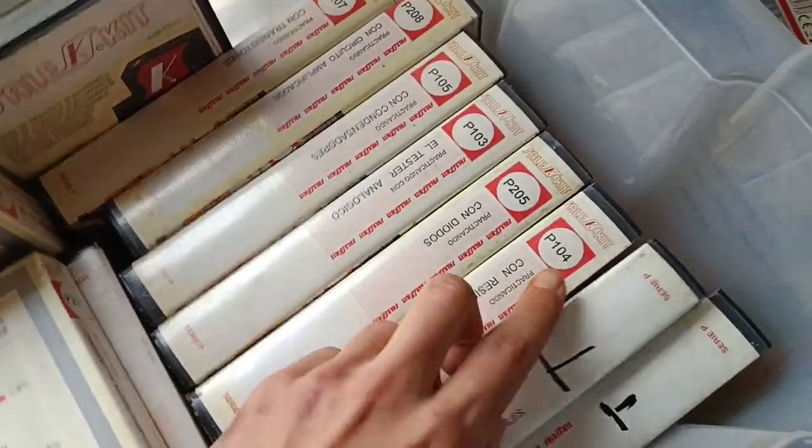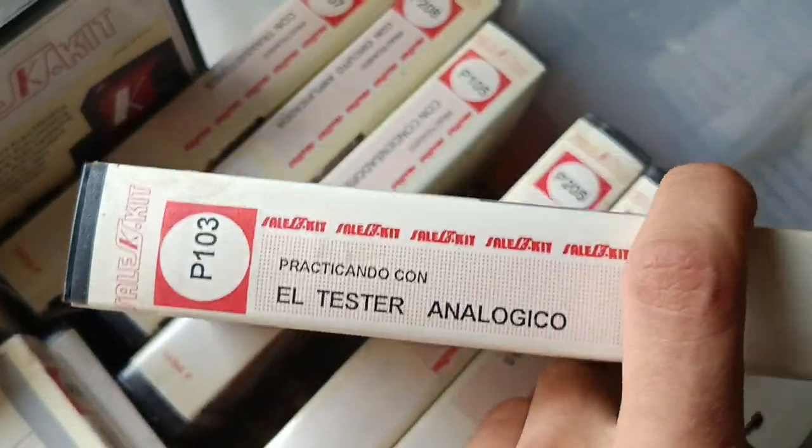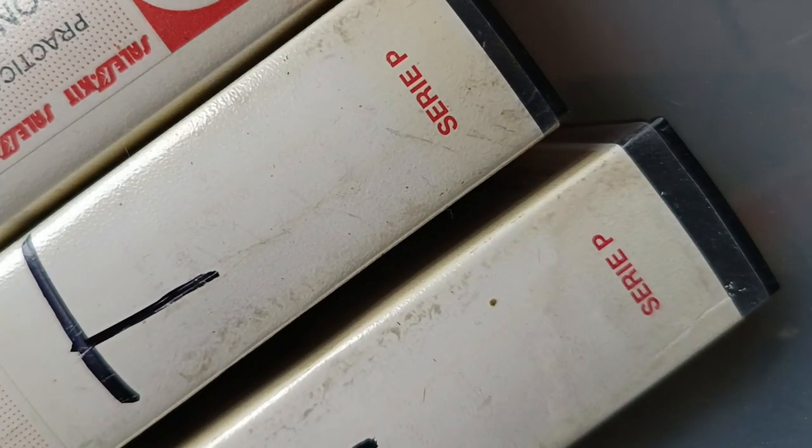They are not correctly sorted, but the next one would be this — B103. And it's the analogic tester. So we're gonna open it and we can see what we have here for the first episode. It will be some time soon, I guess. And I'm gonna be soldering all this stuff together.